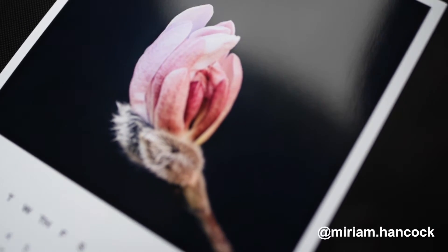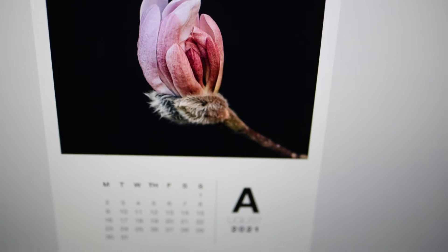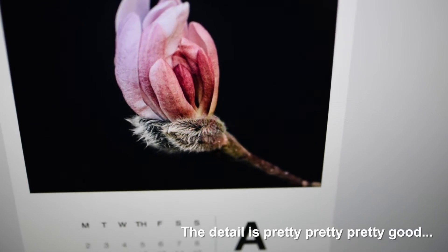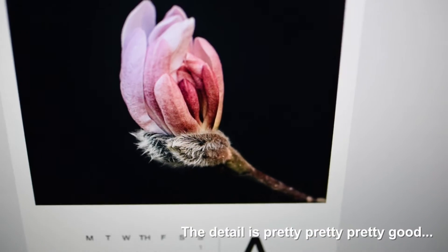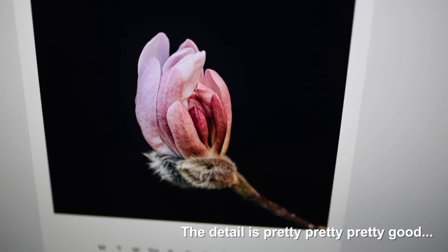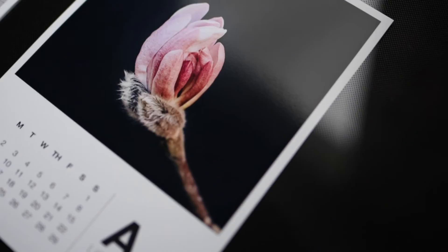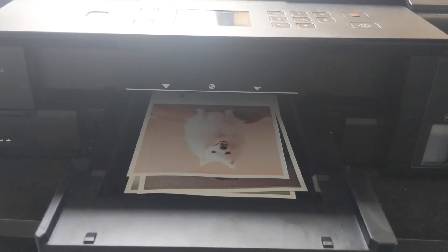So this is the print and I can get right up in the detail with my camera. It's pretty good in here — it's the same image on my computer. Now the detail in this is pretty, pretty, pretty good, because she's an amazing photographer. But as you can see it's replicated pretty well — the pinks and the browns and the detail in the black. It would be good to see what it's like in matte. Actually amazing work, eh.